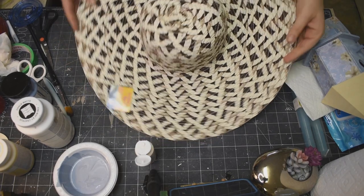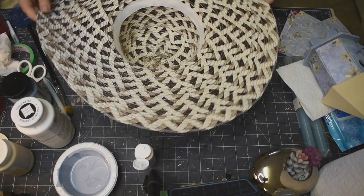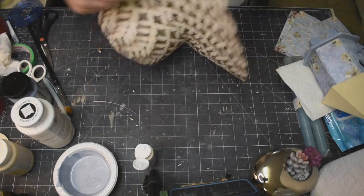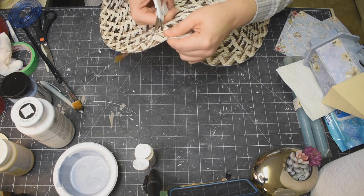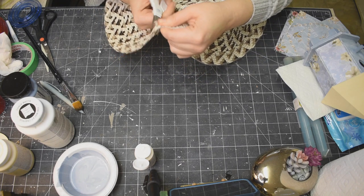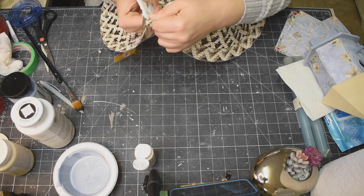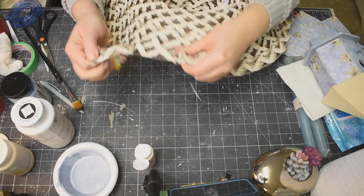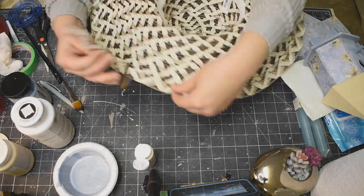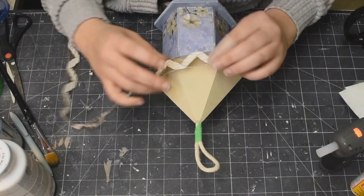Now I'm going to take this sun hat - this particular one is from Dollarama, but you can absolutely use the ones from Dollar Tree as well. All I'm going to do is find the ending seam of the hat, use my scissors, and cut that seam apart. Then just rip all the way around and it comes apart completely - it's so easy. You end up with kind of a little ribbon - it's perfect.